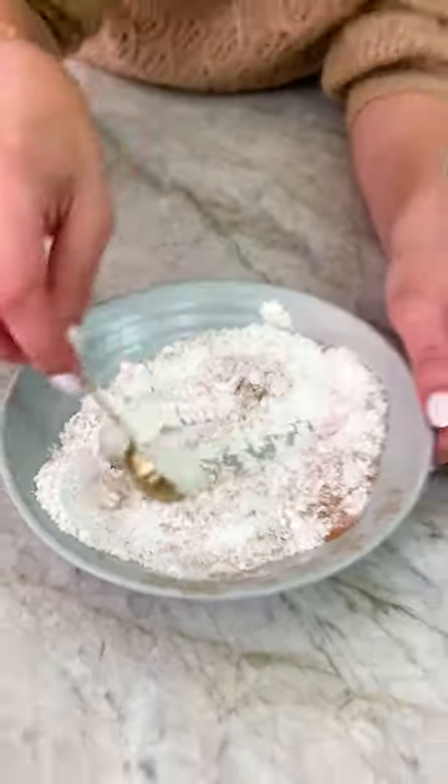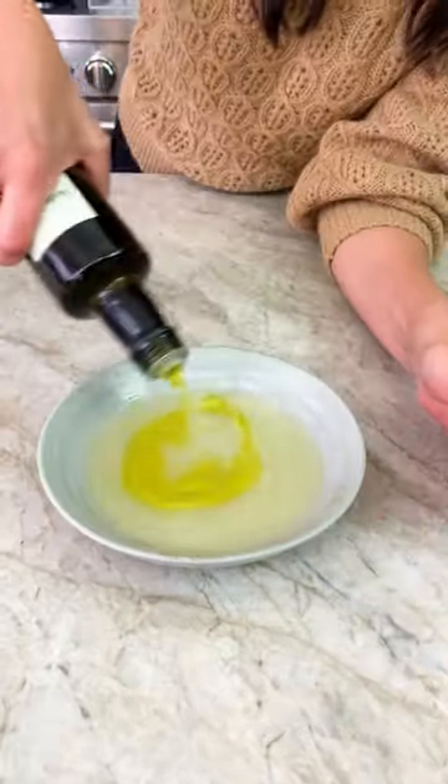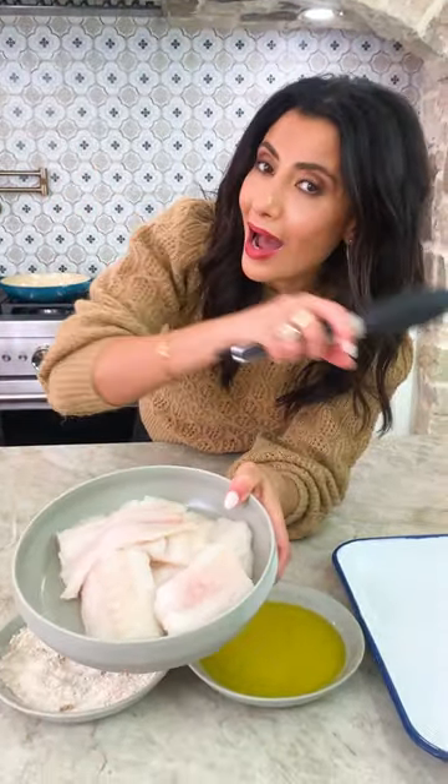Start by mixing together flour with coriander, cumin and paprika. For the lemon sauce: juice of two large lemons, olive oil, ghee or butter. A pound and a half of cod.